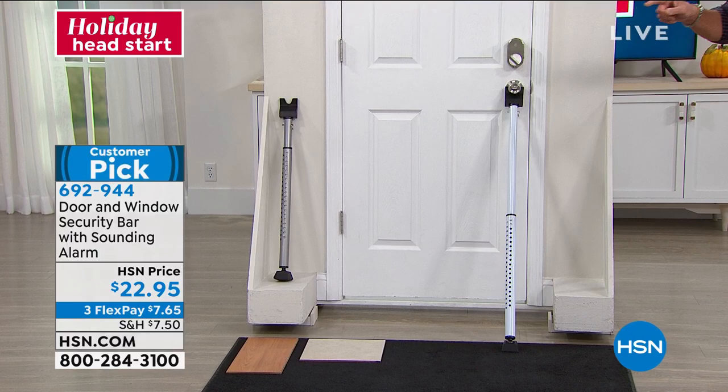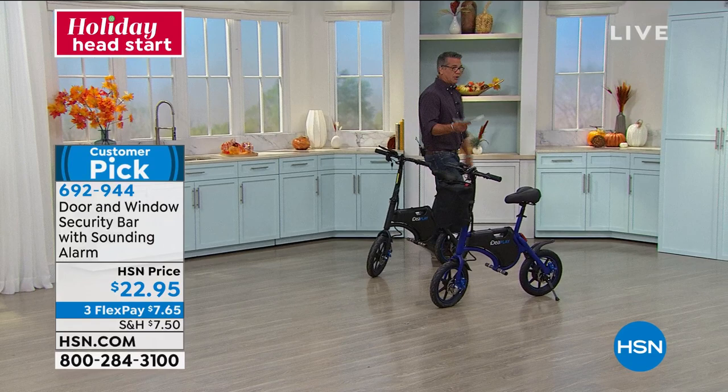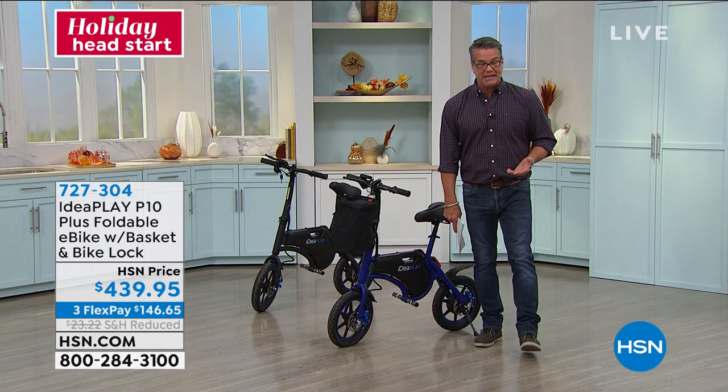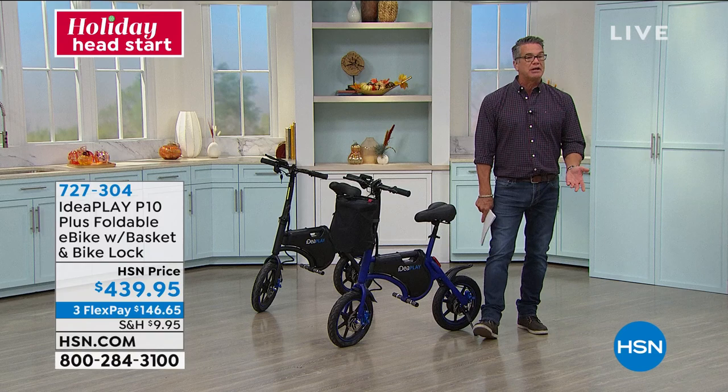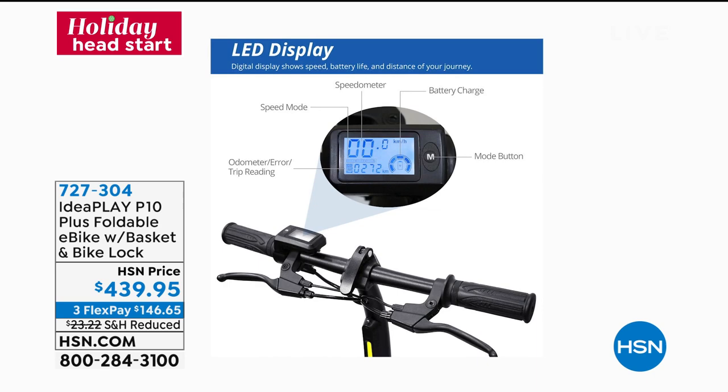About three weeks ago I presented you with one of our e-bikes. I think it sold out in like two airings — it went by so quickly. We've got a brand new one — this is an upgraded model from IdeaPlay. This is called the P10 — our folding e-bike that you can pretty much take anywhere. It folds and you can put it right in the trunk of your car. This will go up to just under 20 miles an hour.